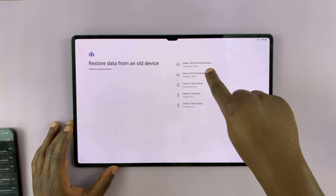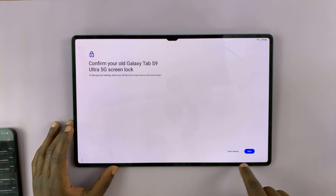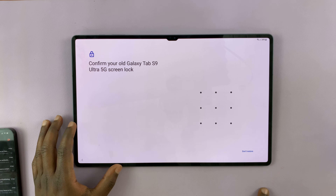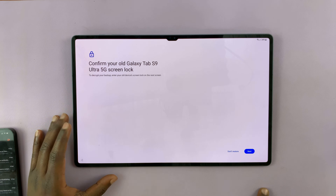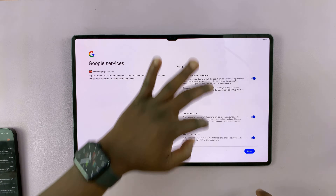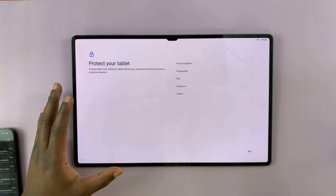If you had a backup, you can go to that backup and restore. However, since we can't remember the pattern, you cannot restore from backup. So just tap on 'Don't restore' and continue with the setup process. We're going to set it up like a brand new device.